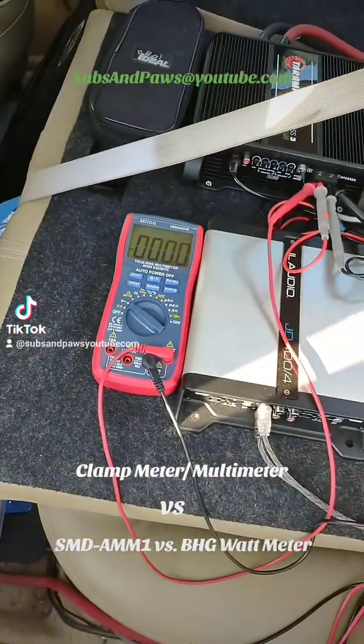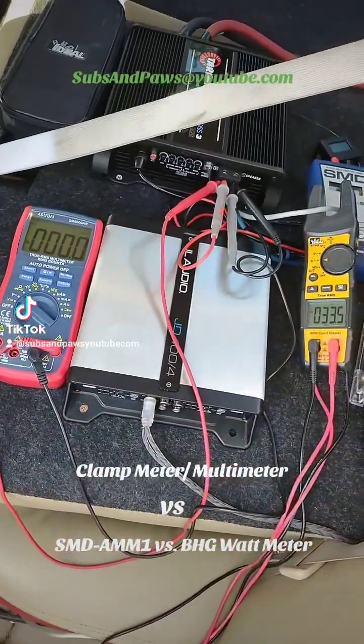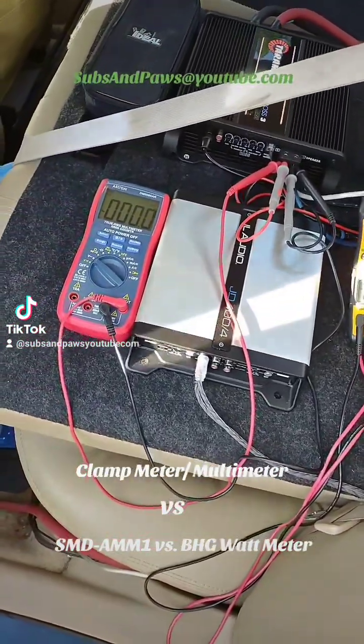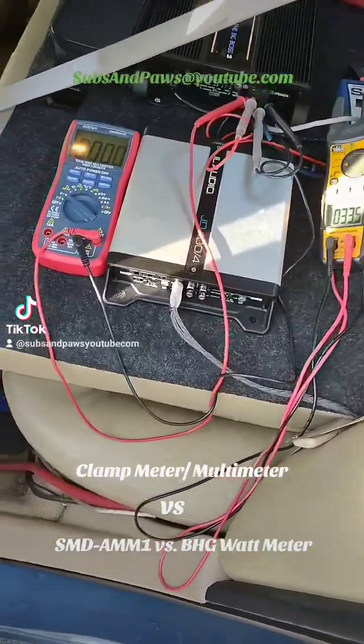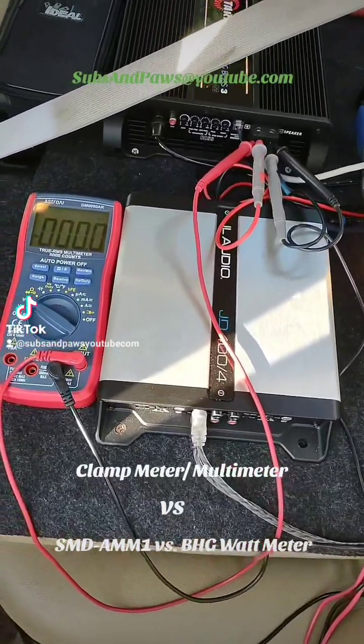It was right on the nose — literally on the nose. It was 63 volts, 63, and 33 amps, 33. Like right on. 40 hertz hurts, it really does, especially with my setup.